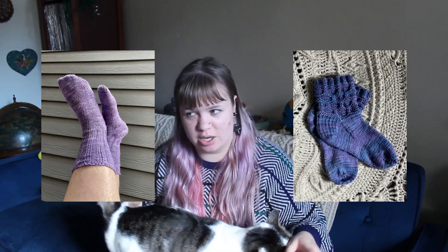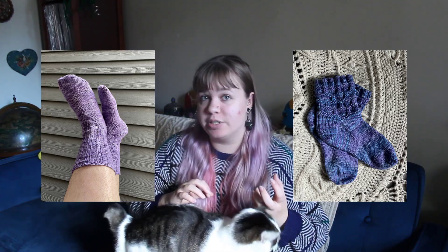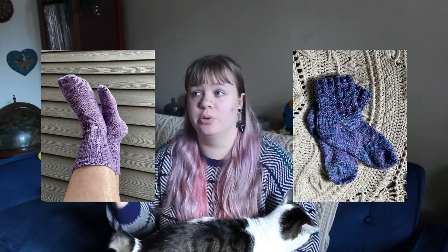I've also made socks using 100% cotton yarn, and although that feels really nice and it is also machine washable and machine dryable, it just still doesn't have that stretch. I did find that they have lasted — none of those socks have holes in them yet — but they don't stay up, and I want my socks to stay up.